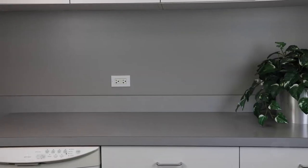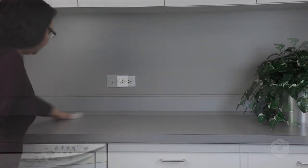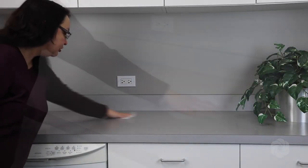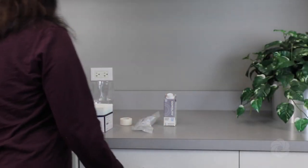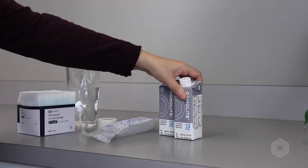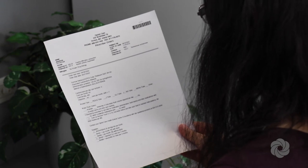Prior to preparing your tube feeding, select an uncluttered work area. Clean the work area with warm, soapy water or an antimicrobial cleaning agent. Gather all formula and supplies needed for the tube feeding. Locate the tube feeding order included in the delivery.